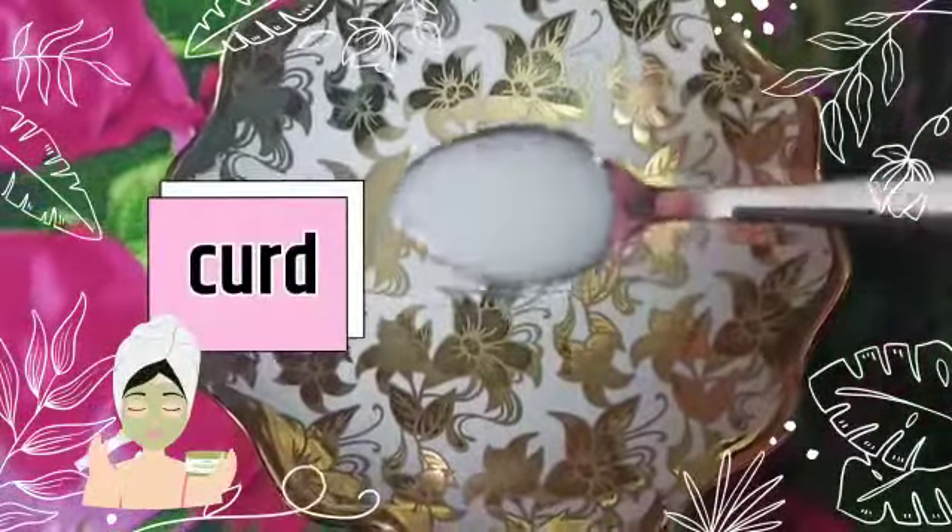First, I am going to add curd. I am going to add rice flour. I am going to use a rice flour scrub.